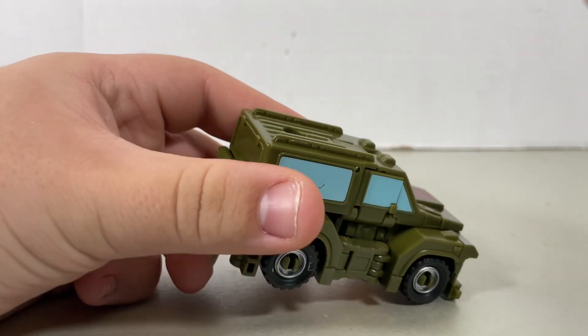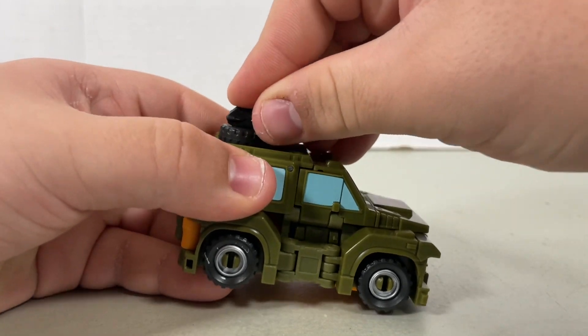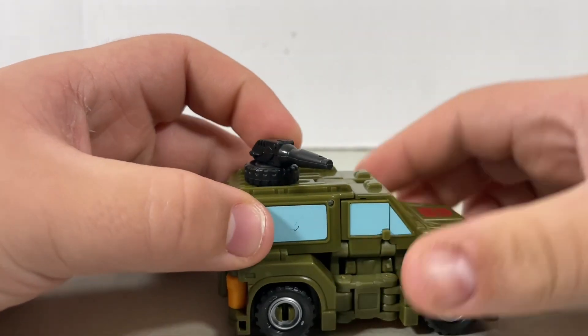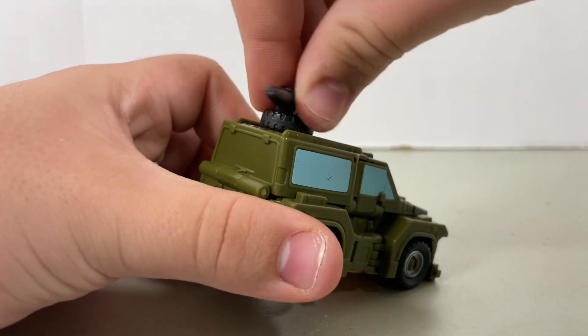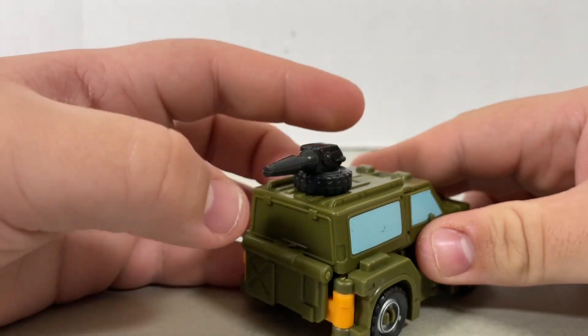Anyways, you can come back to the spare tire and plug it on to the top. Plug this in — that serves for weapon storage and also for alternate mode weaponry. The gun could easily rotate a full 360, though of course it can't look up and down.